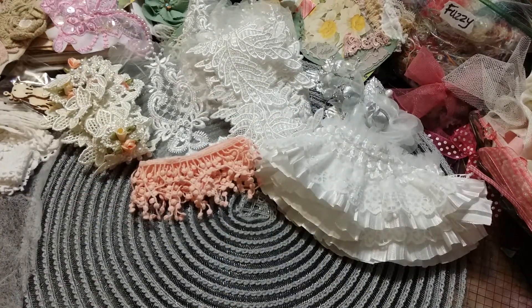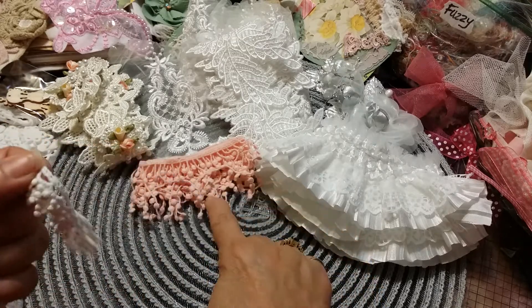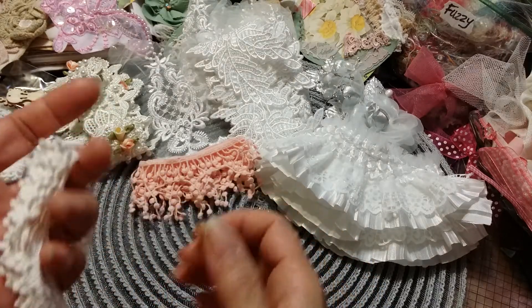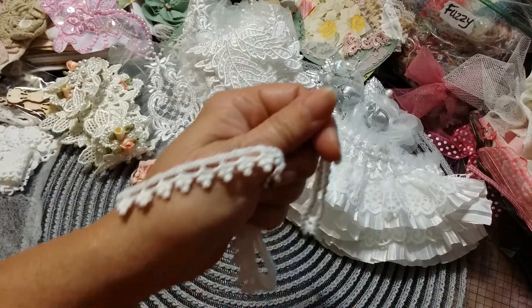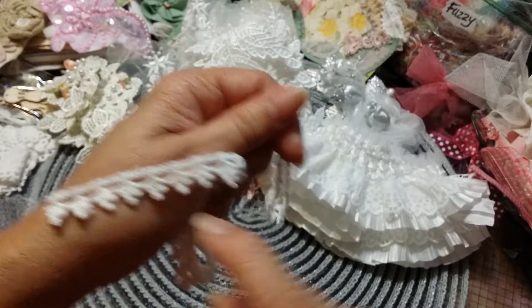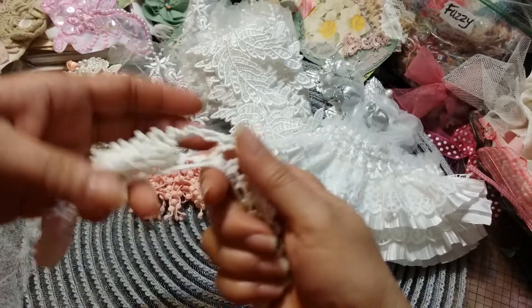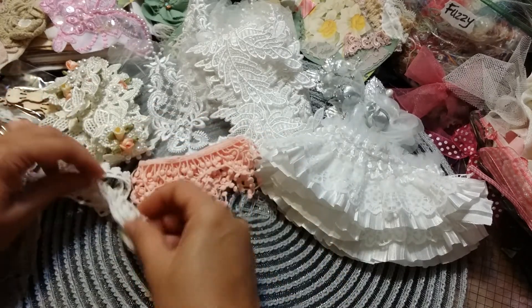Then I received this little guy — it's similar to this other one. Look at this — isn't that adorable? I love these little baubles. I got to play with a yard of that one — absolutely beautiful.